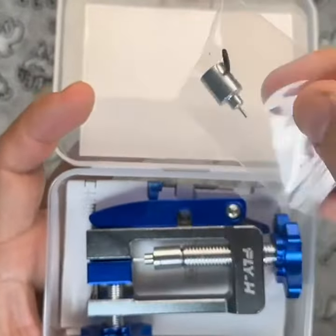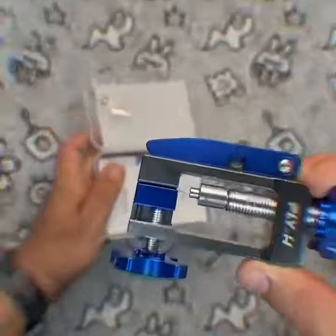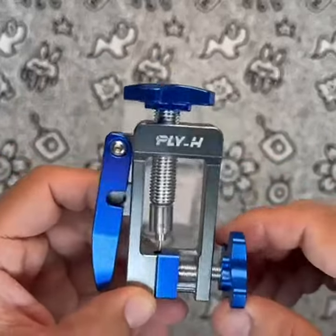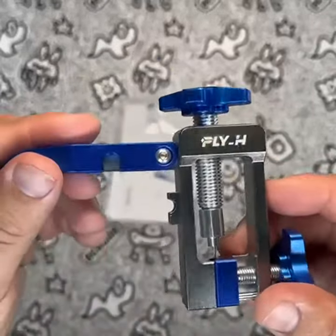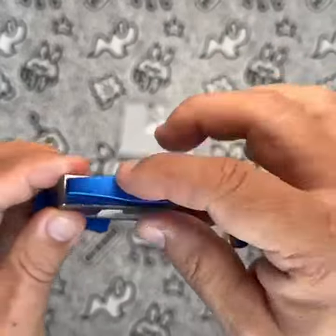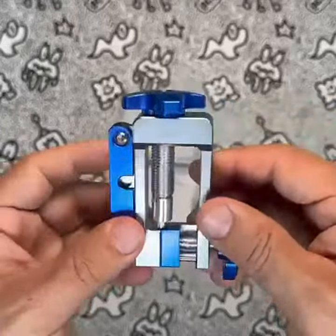Its lightweight aluminum alloy body makes it easy to handle, while its compatibility with various oil needle specifications and ability to cut oil pipes neatly and quickly makes it a must-have in your bike maintenance kit. The side cutter design of the tool allows for efficient and precise operation, avoiding the twisting and deformation of the oil pipe caused by violence.